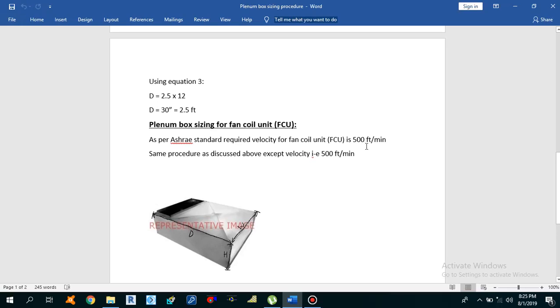Why do we need to install the plenum box? There are many reasons. First, to ensure the air is uniformly distributed throughout the system. Second, to reduce the velocity of discharging air. Third, to reduce the high hissing sound created by discharging air, just by dropping the velocity pressure.